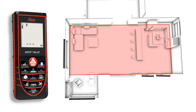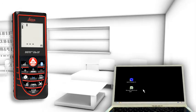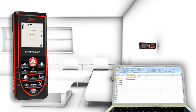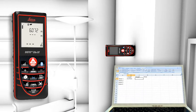The Leica Disto D3A-BT is additionally equipped with Bluetooth technology. Measurement results can be wirelessly and accurately transferred to pocket PCs and PCs. You can transfer measuring results such as distances and angles quickly and reliably into predefined forms.